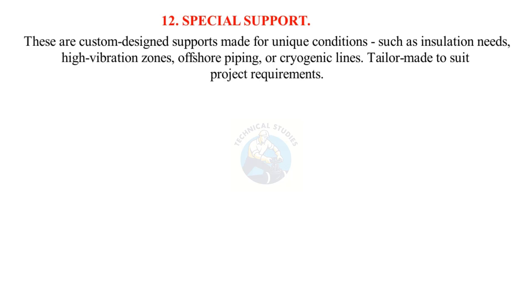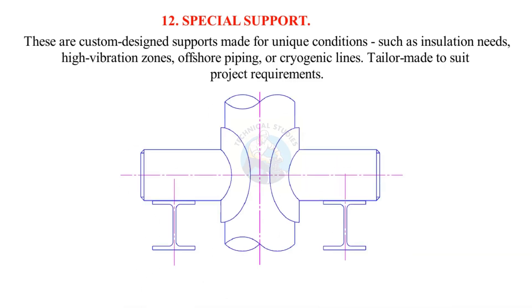Special pipe support: These are custom-designed supports made for unique conditions such as insulation needs, high-vibration zones, offshore piping, or cryogenic lines. Tailor-made to suit project requirements.